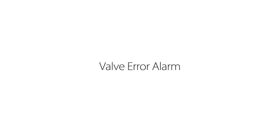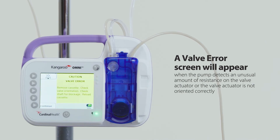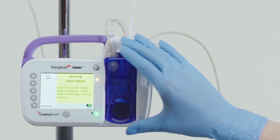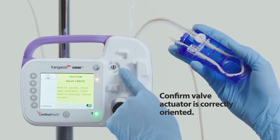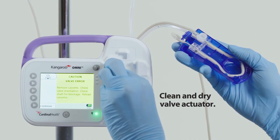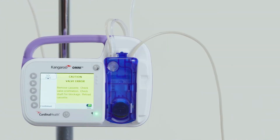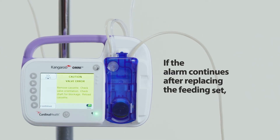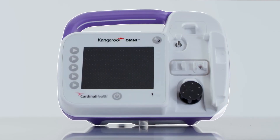Valve error alarm: a valve error screen will appear when the Kangaroo Omni enteral feeding pump detects an unusual amount of resistance on the valve actuator, or the valve actuator is not oriented correctly. To resolve the alarm: first, unplug the pump from the electrical outlet. Second, remove the cassette. Third, check the valve actuator for blockages. Fourth, confirm the valve actuator is correctly oriented. Fifth, clean and dry the valve actuator. Sixth, reload the cassette. If the alarm continues, replace the feeding set. If it still continues, press power off and use a different pump.